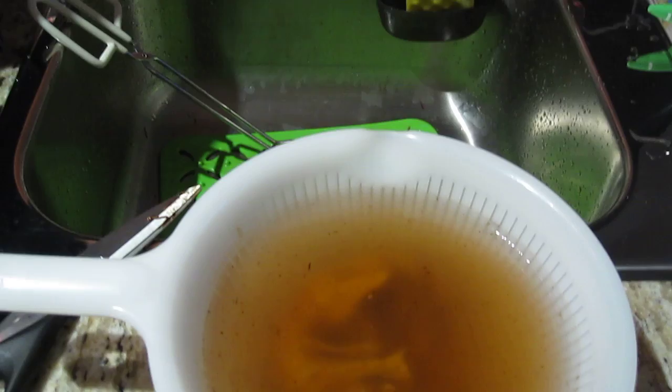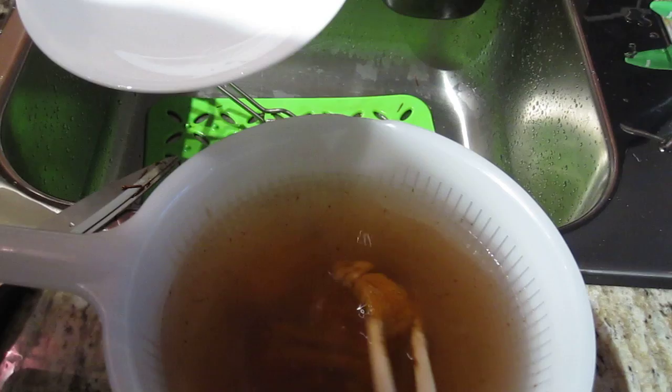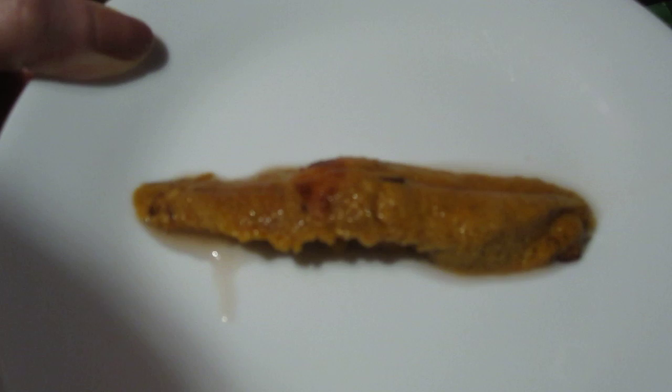Just get a dish and dish up the uni. This is one full piece of uni — there you have it, there's your uni. Wash it a couple more times and you're ready to eat it with some soy sauce and some seaweed. And you're done.